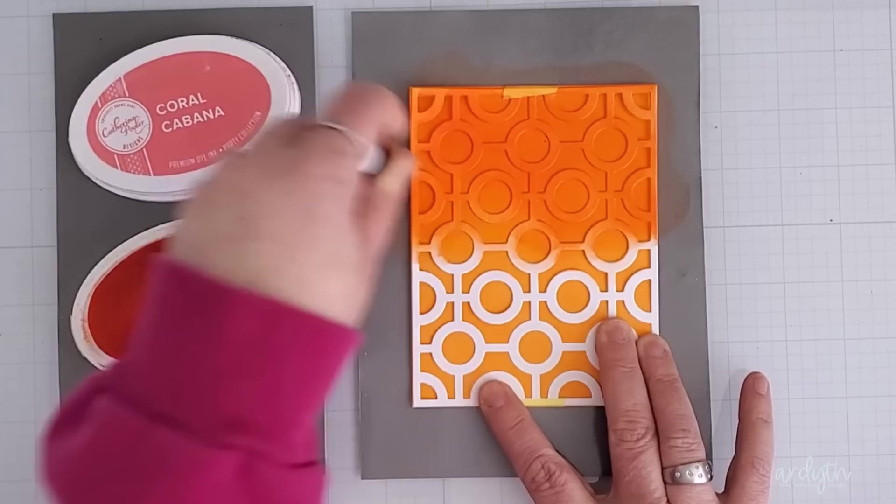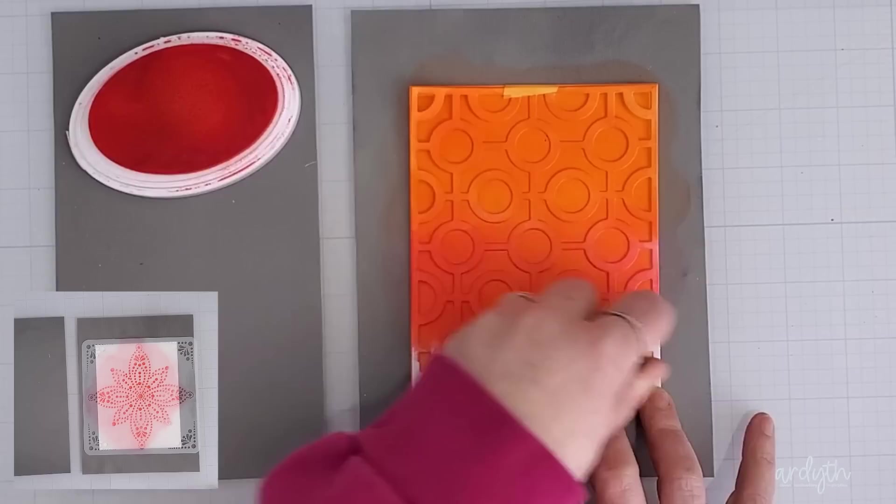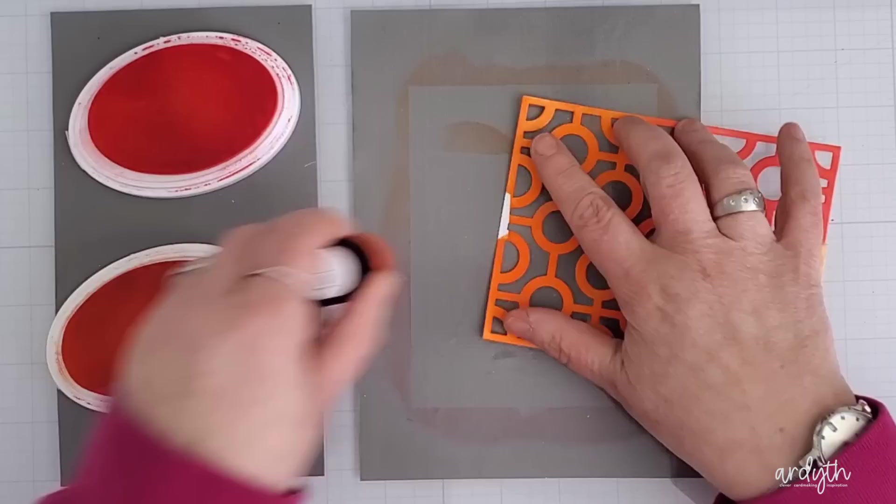The panel will stay in place on that grey matte and not shift at all. I blended some Orange Twist through my stencil, then transitioned into Coral Cabana at the bottom. With a 6-inch stencil, the grey matte will grip the stencil well enough for no-hands blending. This is the Snow Doily stencil, and I didn't end up making a card for this one, but now you know how this grip works with a plastic stencil.